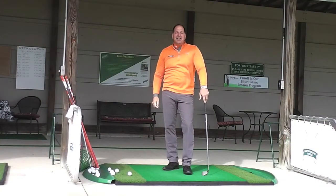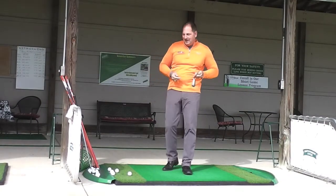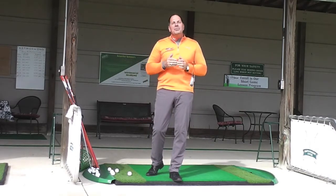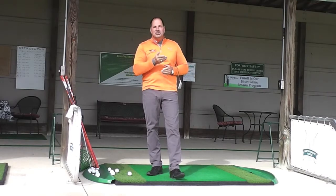Hello, golfers. I'm Greg Jones, Greg the Golf Guy from the Greg Jones Golf Academy of Medina, Ohio. What I want to do is I want to share a tip with you to help you develop a little bit better sensation of distance control.